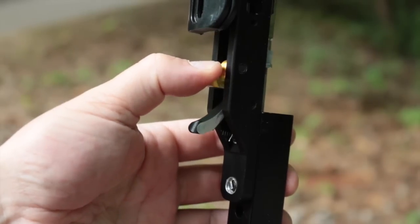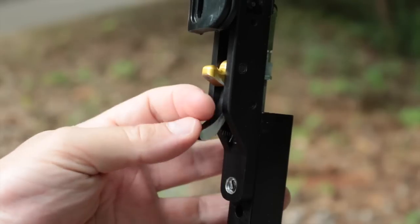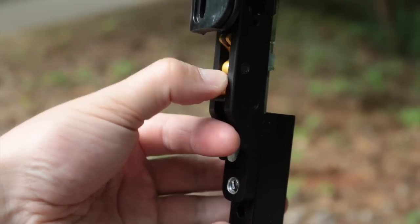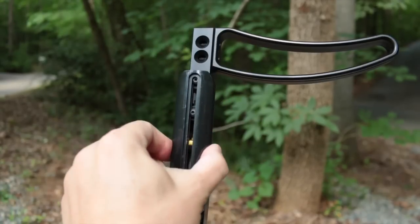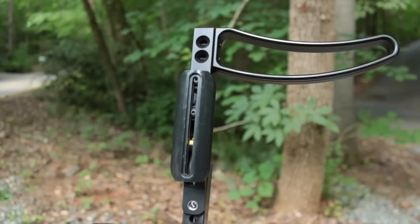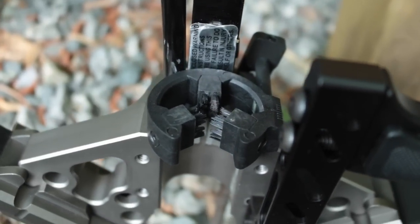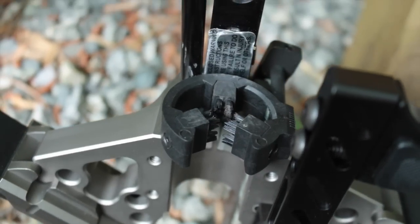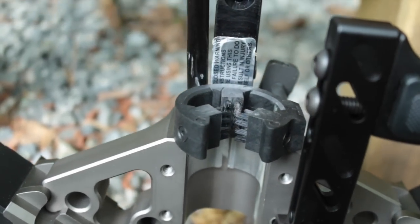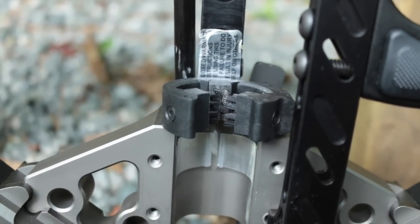A lever in front of the gold latch prevents the bow from firing unless an arrow is in place, though it's still up to the shooter to ensure the arrow is fully snapped onto the serving and sitting in the middle of the arrow rest. A sliding cheek protector keeps the shooter's face away from the string and latch. Shooters with long hair or jewelry should still be mindful to manage anything that could hang in the string's path. The full capture arrow rest uses three V-shaped brushes to align the arrow, and the bracket is fully adjustable, allowing you to tune the Mini for your arrow and broadhead combination. This contributes to the Mini's exceptional accuracy with field tips and fixed and mechanical broadheads alike.